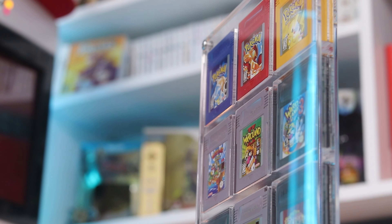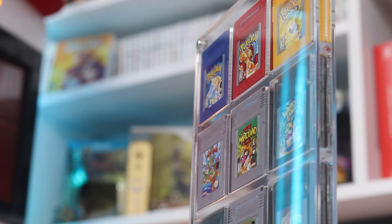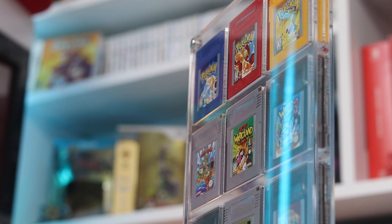Hey, welcome to Discart. Today I have an absolutely premium, beautiful, awesome display for Game Boy and Game Boy Color games. I'm always looking for these awesome ideas and these really unique takes on displaying those things. Let's take a look.